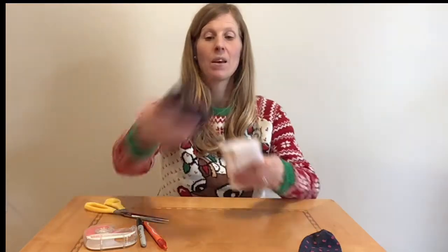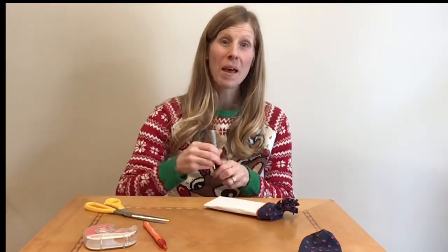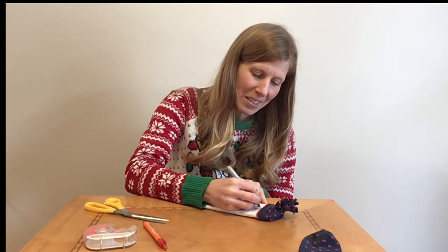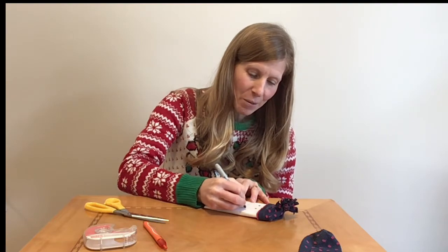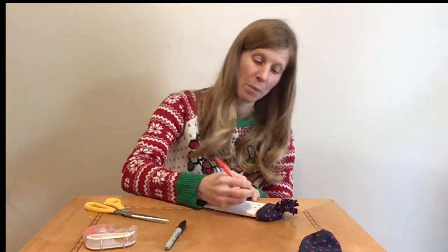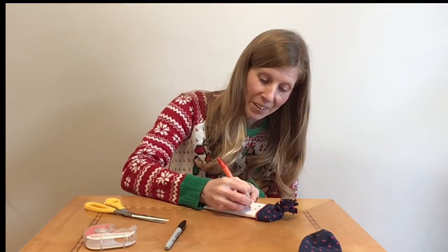There's our snowman. I'm going to pop on that toque and then draw a little snowman face — two little eyes and some black dots for the mouth. And if you have an orange pen, marker or crayon, you can create a little orange carrot nose.